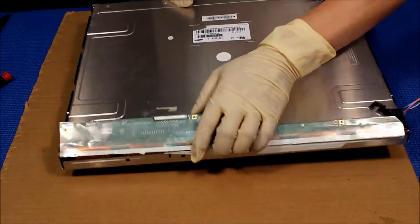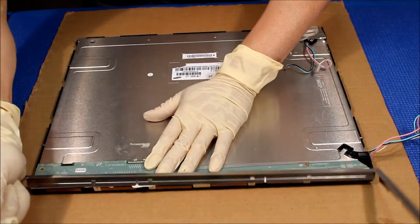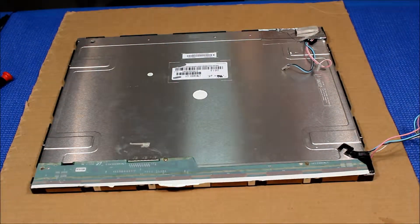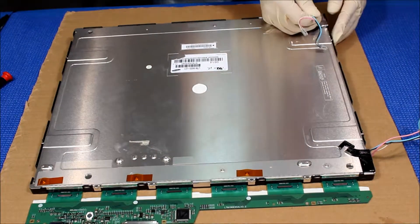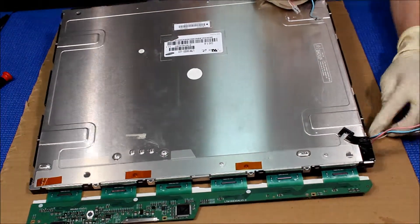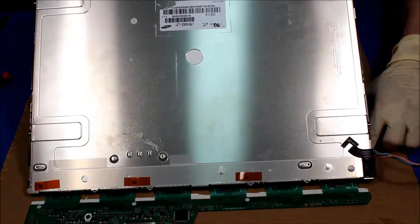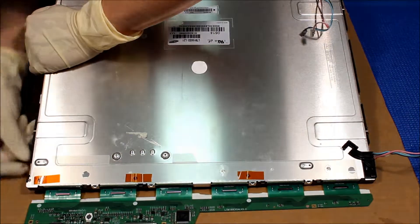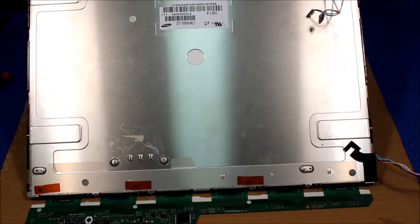Flip it off — see this — set it aside. There are still some screws on it, just take them out. So we flick it over, just pull this thing out. It's a little bit of glue that was holding the glass, so we just have to remove that glue.